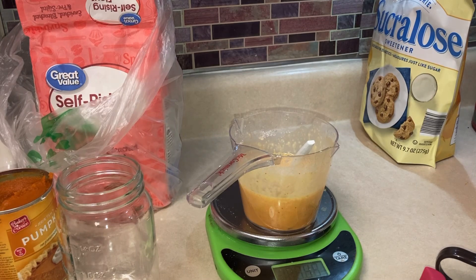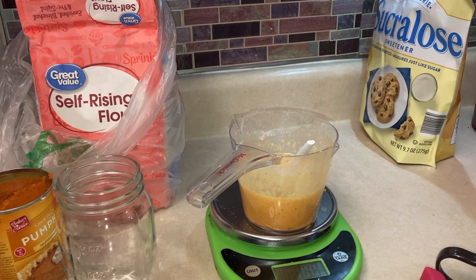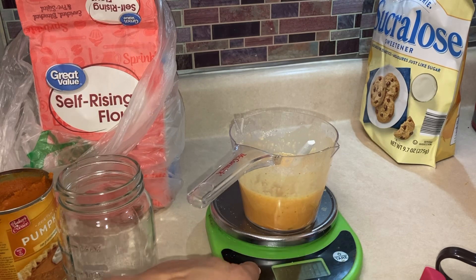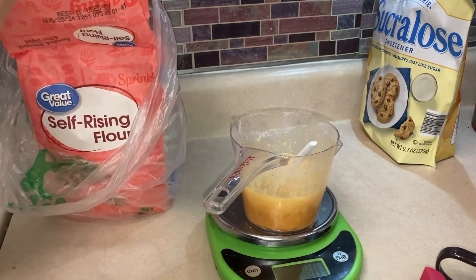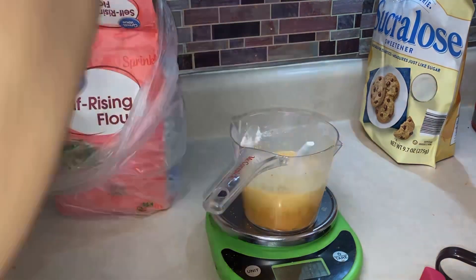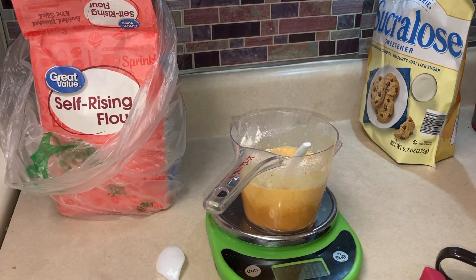Now you need self-raising flour. This is Great Value self-raising flour from Walmart. You need 40 grams, or one third cup. I like to measure in grams so I don't have to sift it or anything. So 40 grams — right on the dot. Mix it up.